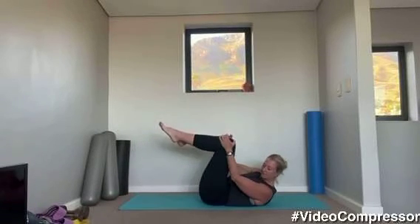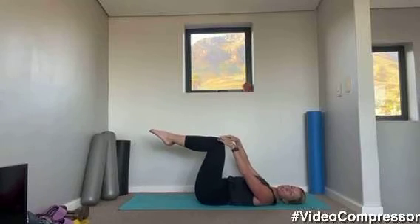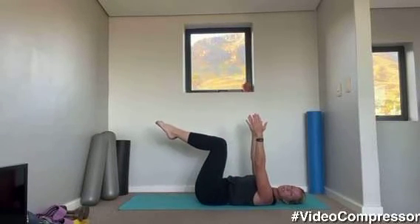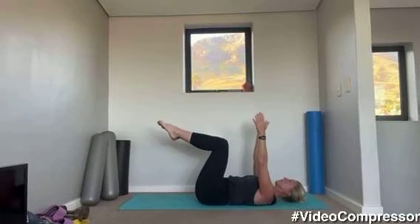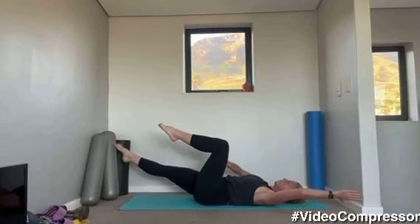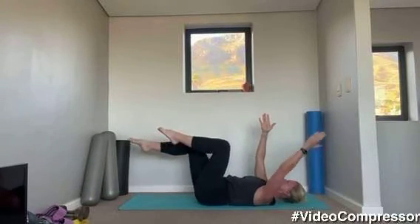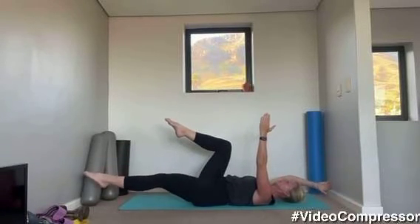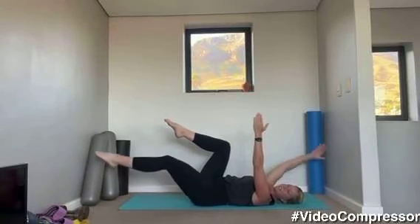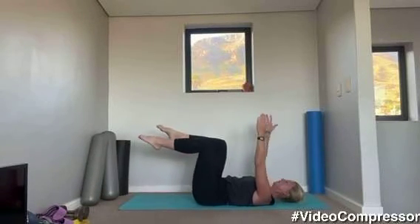Coming onto your back, going into a little bit of abs. Arms up to the ceiling, legs in table top. Try and keep your knees over your hips, but you must be able to tilt that tailbone and keep your back flat. If you have back issues, pull the knees in a little bit closer. We're going into our dead bug — stretch opposite arm and leg away and back, tummy pulled in. When you reach it away, don't let your back leave the floor. Tilt that coccyx to your nose. Let's go for five — opposite arm and leg away.